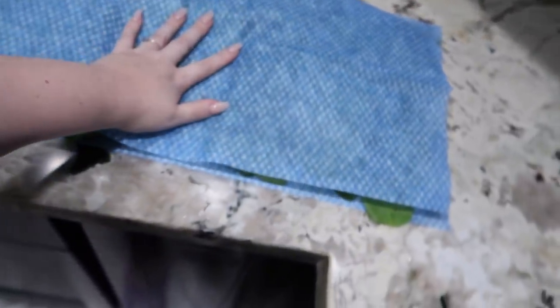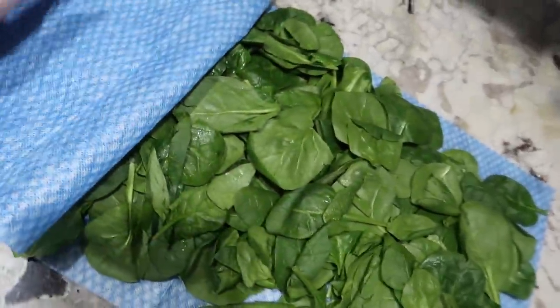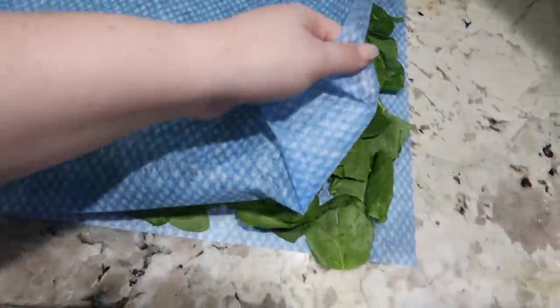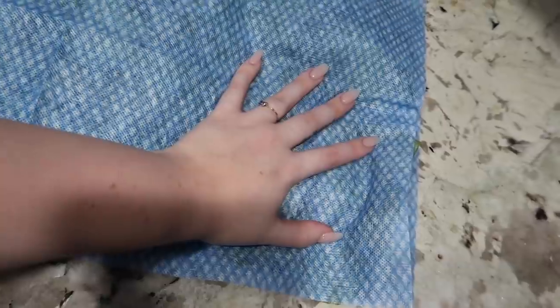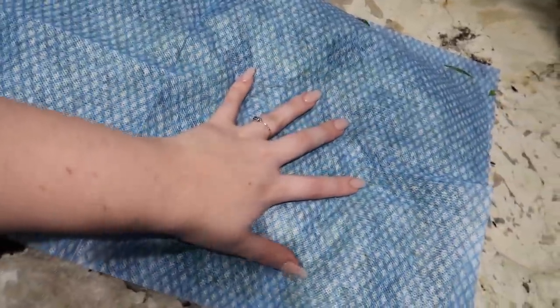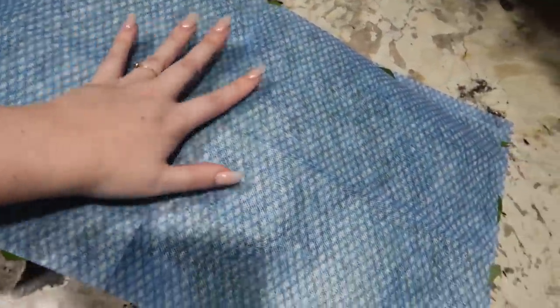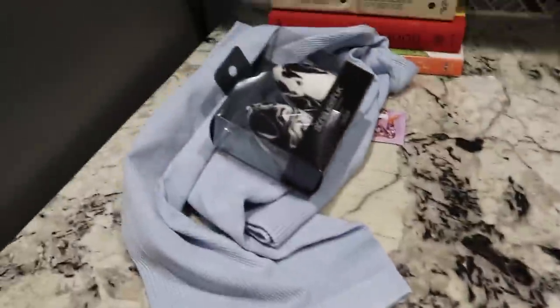I just got some more spinach. What I like to do is lay the spinach between these antimicrobial cloths because it takes all of the moisture out, and then I re-bag it into a different bag so it lasts longer. That's just a little tip to make your spinach last longer — take a little bit of the moisture out.